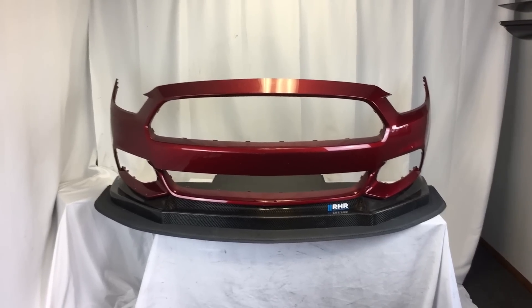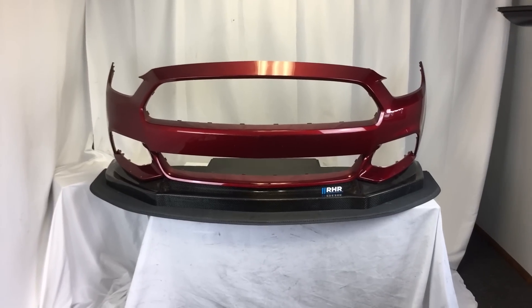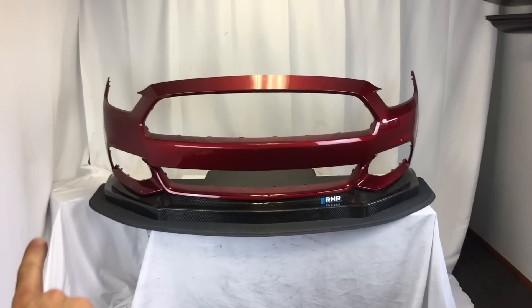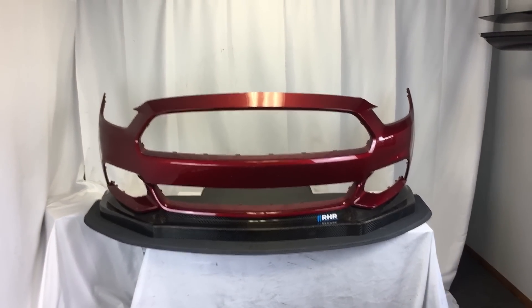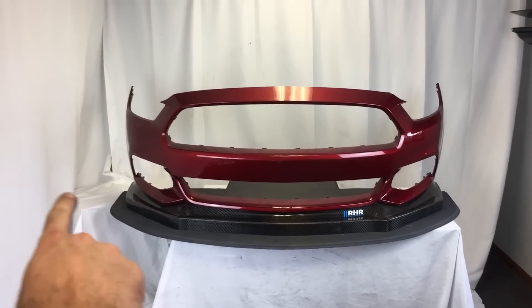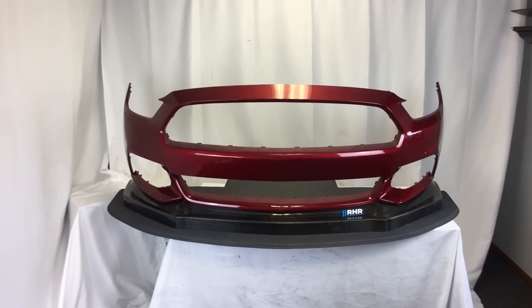Here's our S550 Mustang splitter kit. This particular one is for a 15 to 17 front bumper. The splitter blade — the lower bit — will be the same on the newer ones as well. The only thing that'll be different will be the lip right here, or air dam as we're calling it.